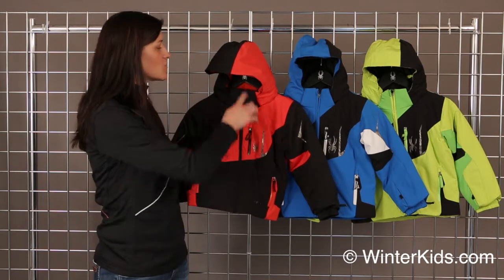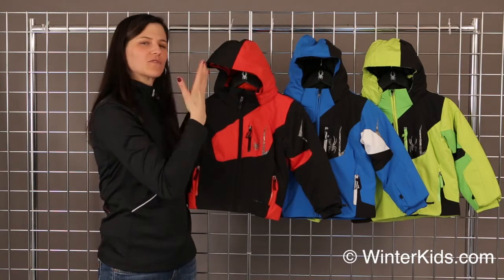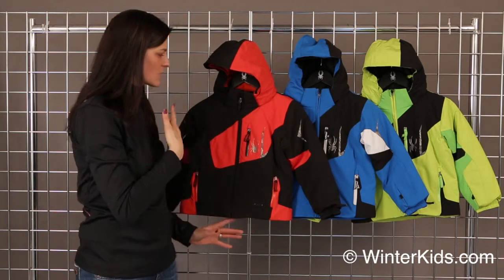Some of the features of this jacket: you do have a removable hood, and on the inside collar, nice brushed fleece to keep it nice and cozy against their face.